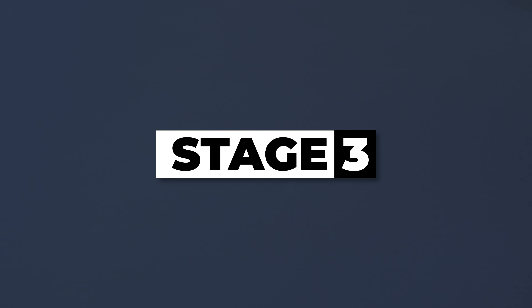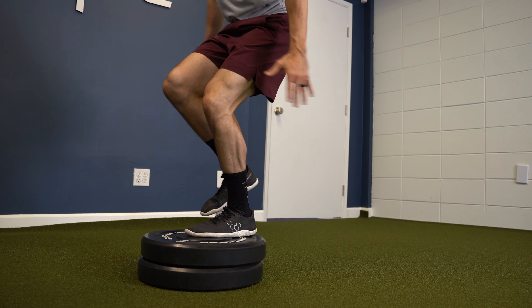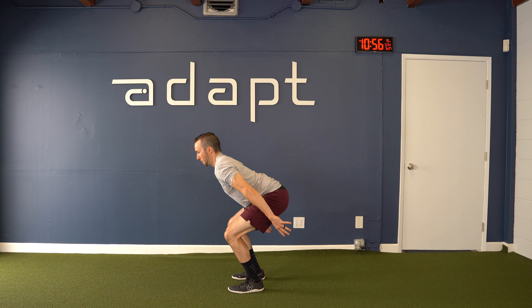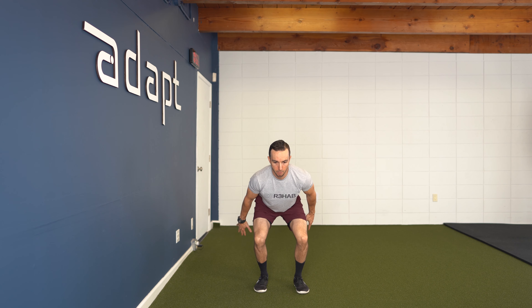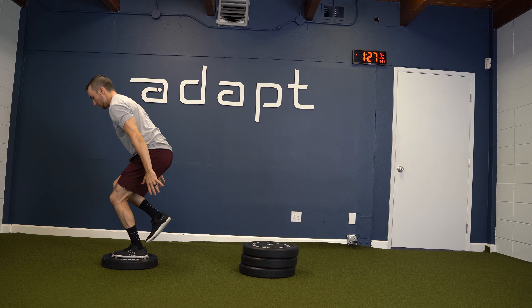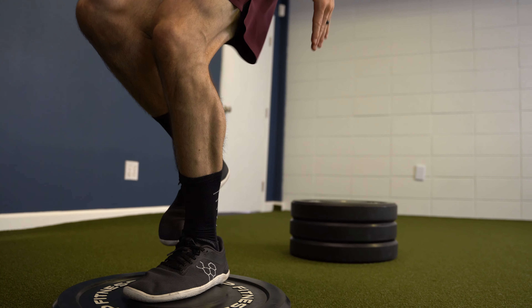Stage three. Exercises will be higher intensity and have shorter ground reaction times. The goal with bilateral plyometrics is to build strength, power, and rate of force development, while unilateral plyometrics will focus on single leg power, motor control, and acceleration.